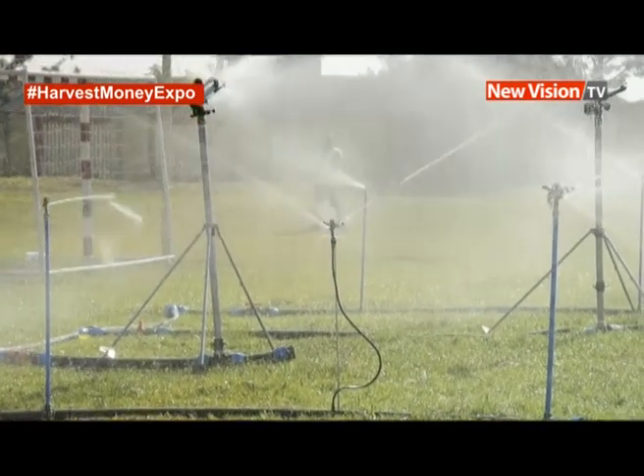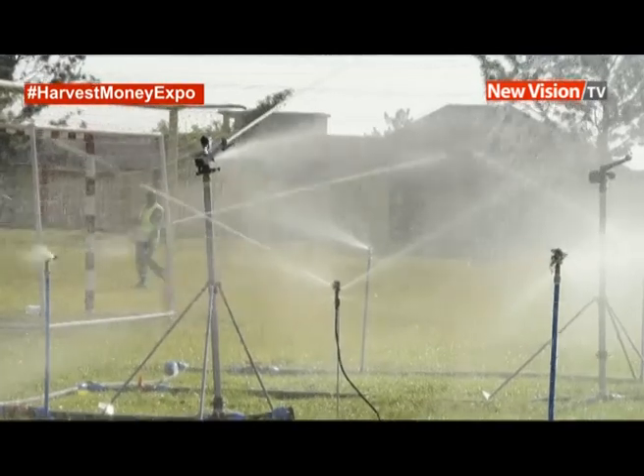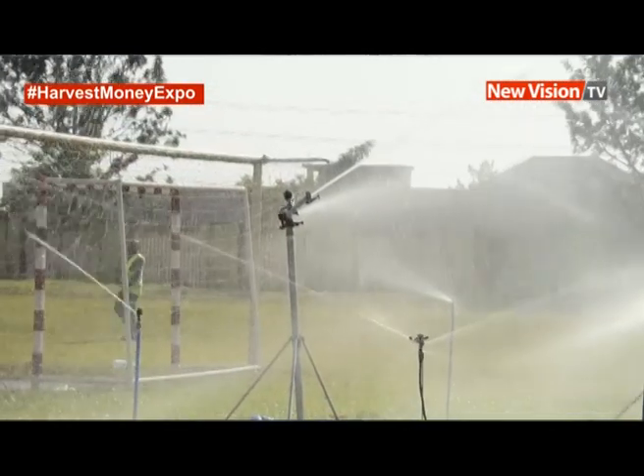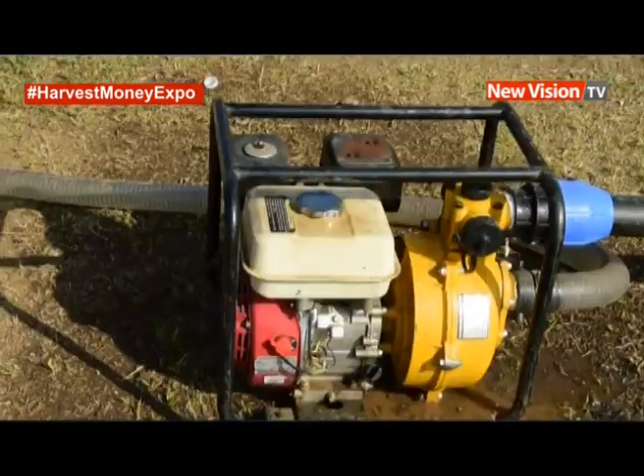We have sprinklers for those who want to irrigate compounds, sprinklers for horticulture, and sprinklers for high crops like cassava, maize, coffee, and even matooke. So we have different sets of irrigation.